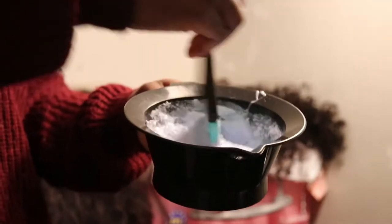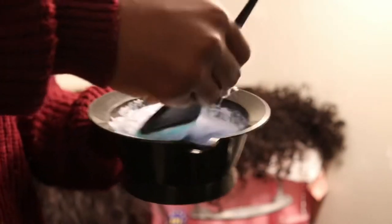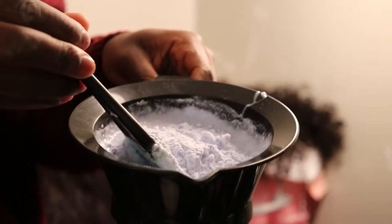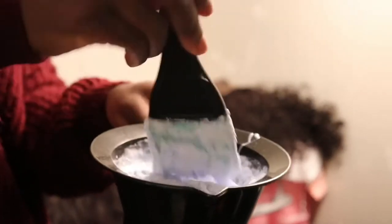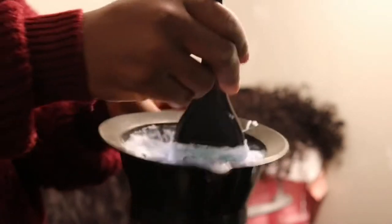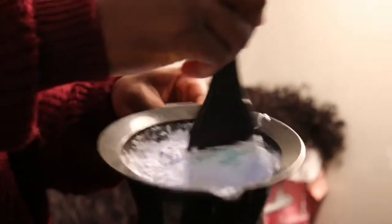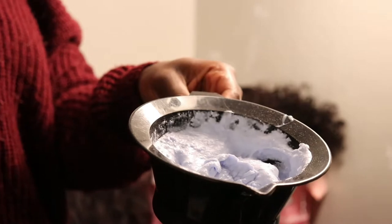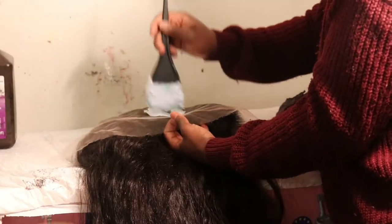When the batter is too liquidy, it's going to seep through the lace and affect the knots, turning them orange. That orange effect you sometimes see on hair is because the formula is too watery. To fix that, go back and add more bleach powder to thicken the mix. The consistency you're looking for is a very thick batter — like you're baking a cake — so it doesn't seep through and cause the lace to turn orange.